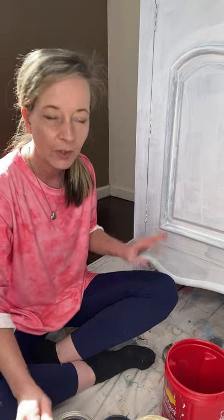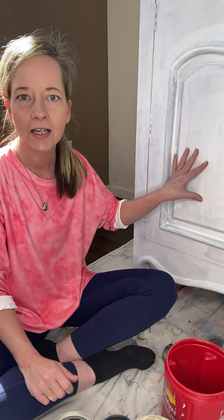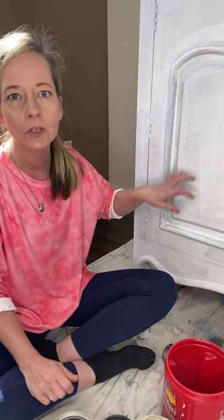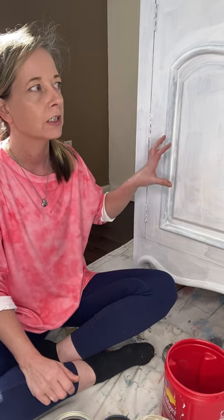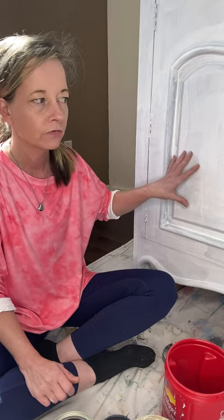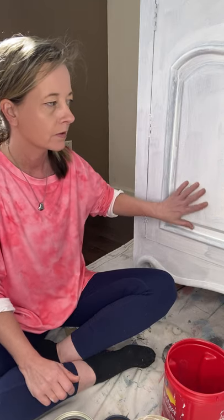We want to keep the texture it already has — it was a crackle finish and we wanted to keep that because we want to do a super textured piece anyway. So I just primed over the crackle and it's got some texture already.